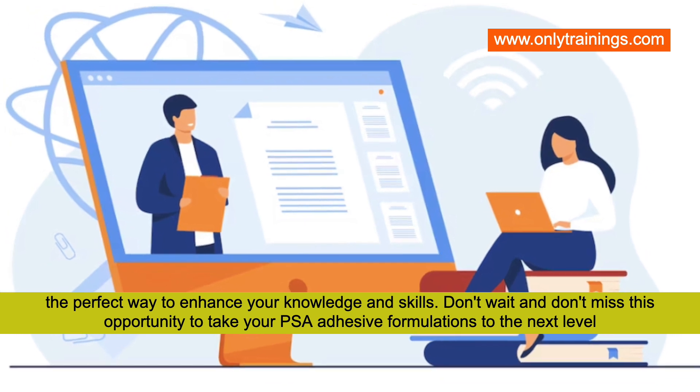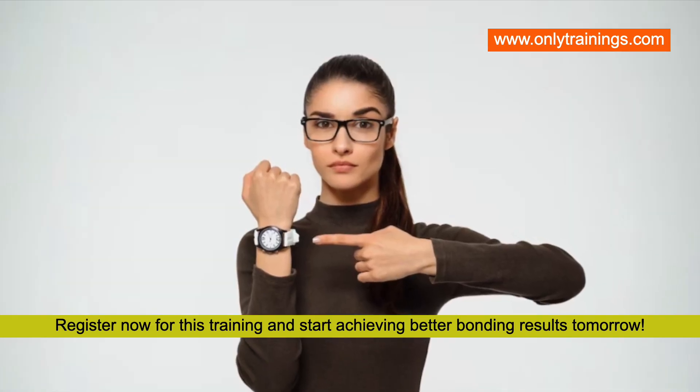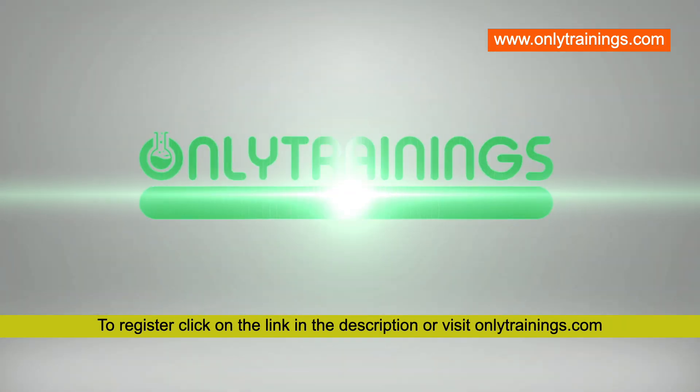Register today for this training and start achieving better bonding results tomorrow. To register, click on the link in the description or visit onlytrainings.com.